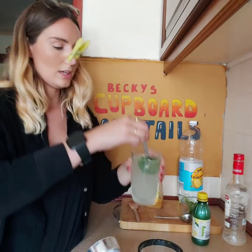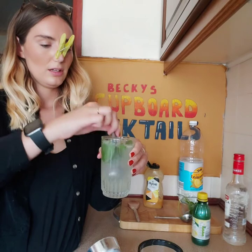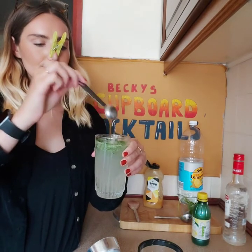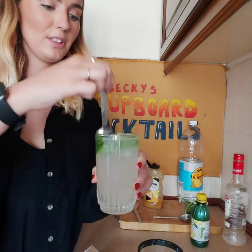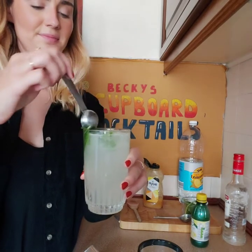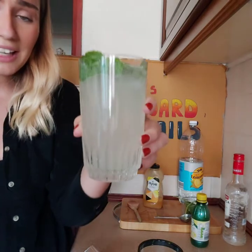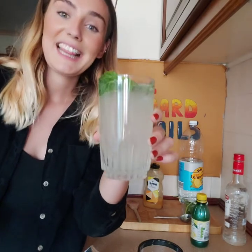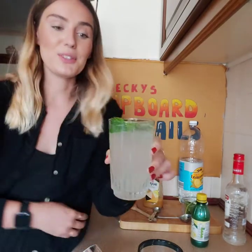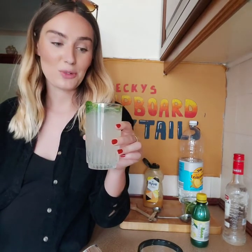Top it up with lemonade. Give it a little stir. Maybe put some ice in it too. A little quick stir. And there we go. If you like aniseed you'll like this one. If you don't, then you won't — and if you don't like Sambuca or Ouzo, this isn't going to be one for you. I'll give it a little try.